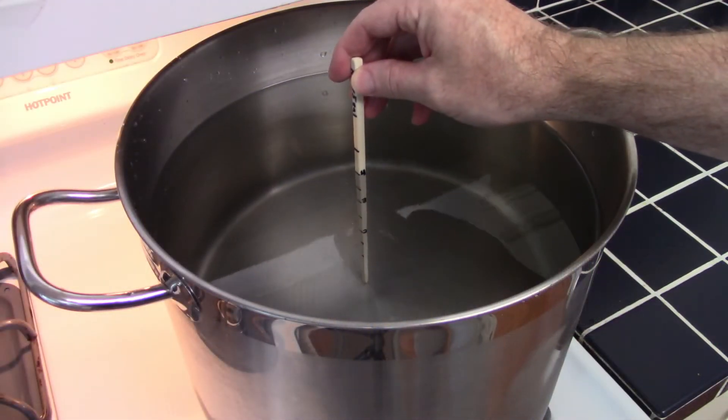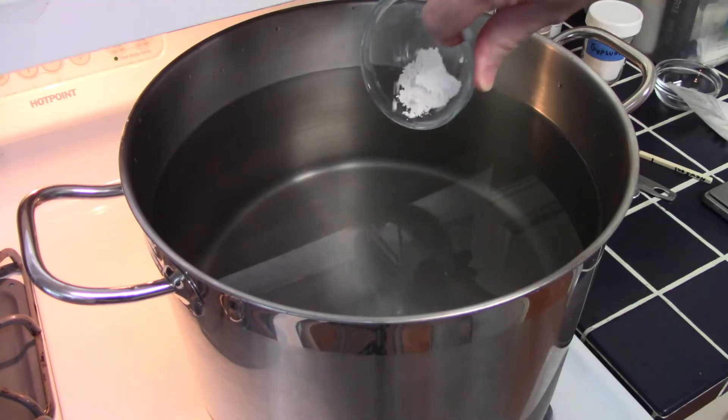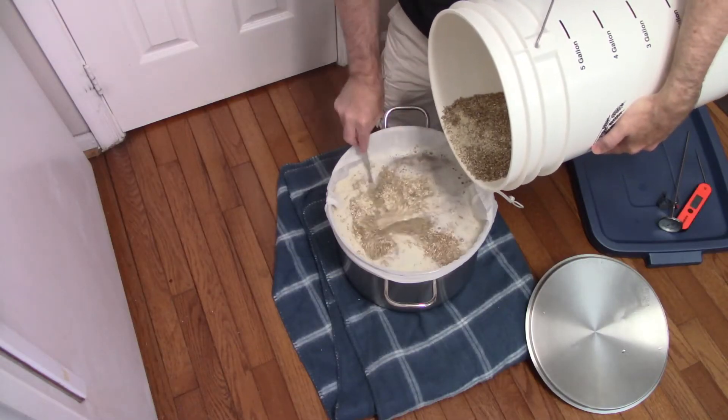It was a pretty standard brew day. I measured out my water, added a little acid to adjust pH, a little gypsum, and a Campden tablet to adjust the water. Then I mixed in the grain for the 60-minute mash. I took a pH reading which came in at 5.3 — a great range. Then I pulled out the grain bag and got the boil started.